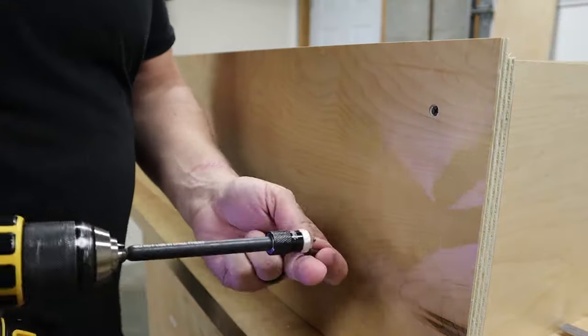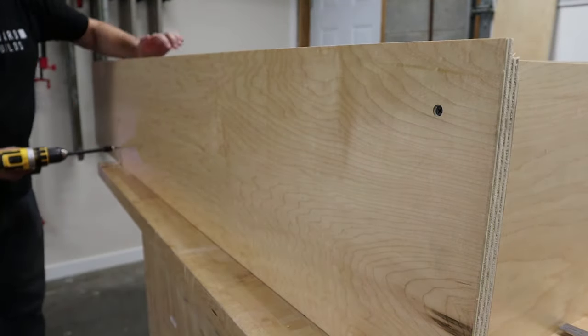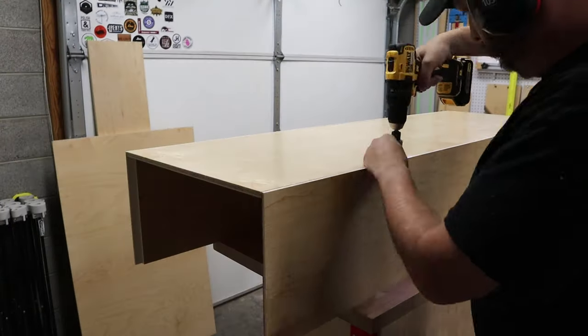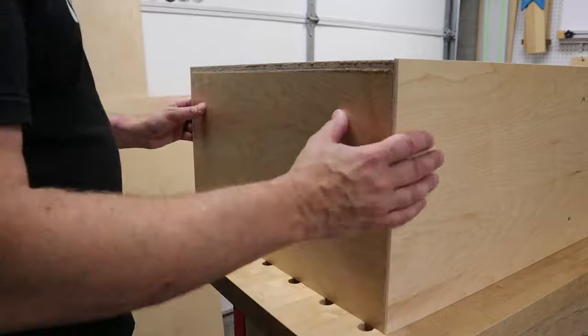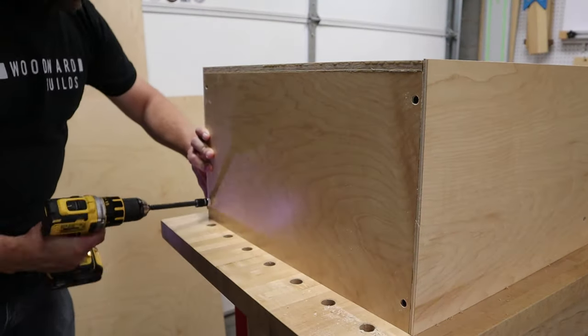I really love the look of these screws against the maple plywood, and drywall screws have an aggressive thread that holds plywood together really well. Then I set the back panel into place, and once again I pre-drilled and countersunk all my holes and then used more drywall screws to fasten it to the cabinet. After that, I slid the top of the cabinet into place and fastened that to the cabinet as well.